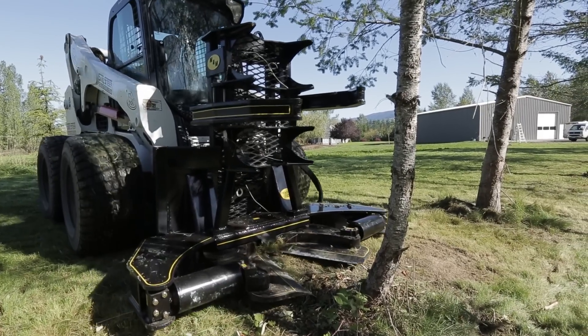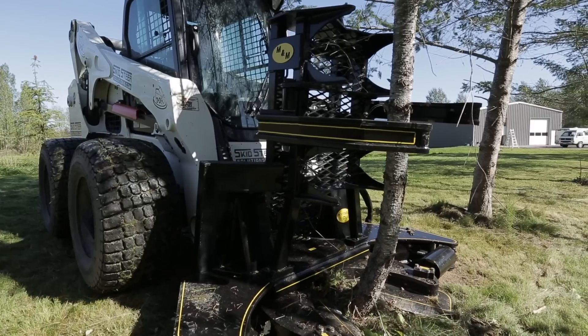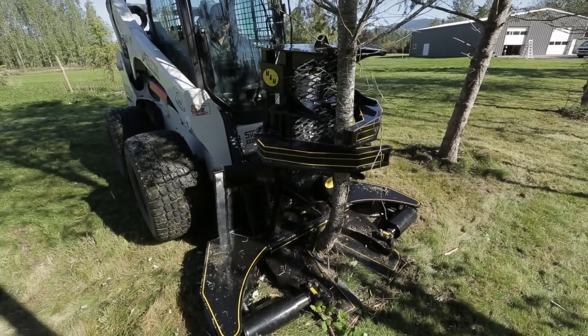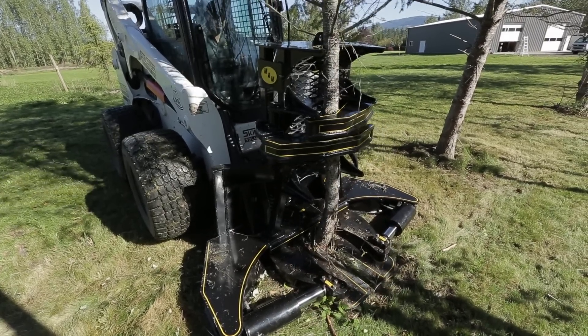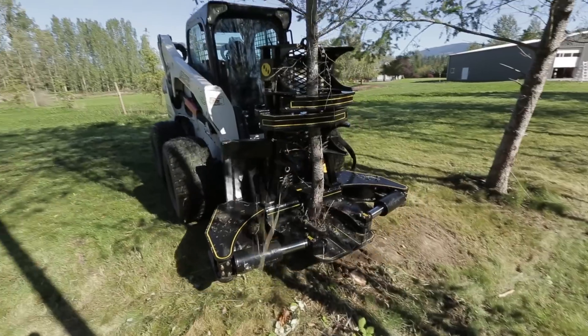Since we're using a flush cut shear with a grapple in place, we want to slide the blades evenly on the ground to make sure that it's as close to the ground as possible, and then begin shearing, allowing the grapple to close down around the tree and hold onto it while we shear.